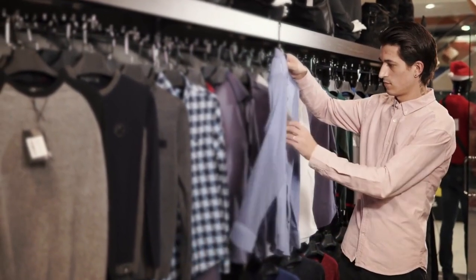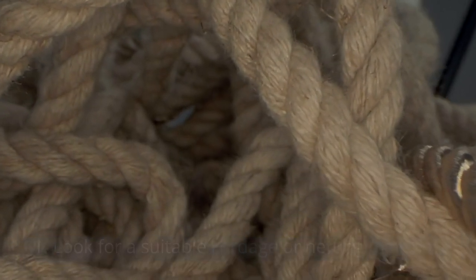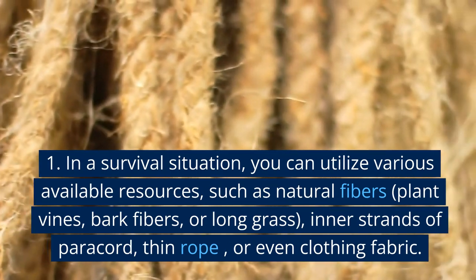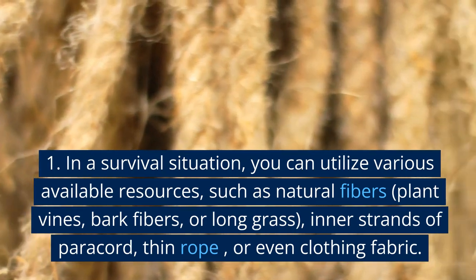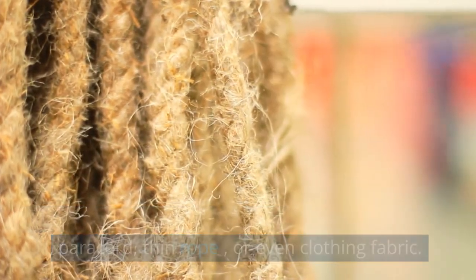Material Selection: Look for a suitable cordage or netting material. In a survival situation, you can utilize various available resources, such as natural fibers, plant vines, bark fibers, or long grass, inner strands of paracord, thin rope, or even clothing fabric.